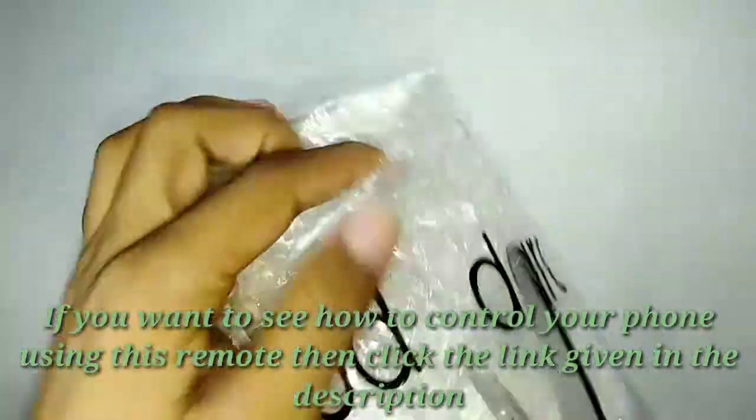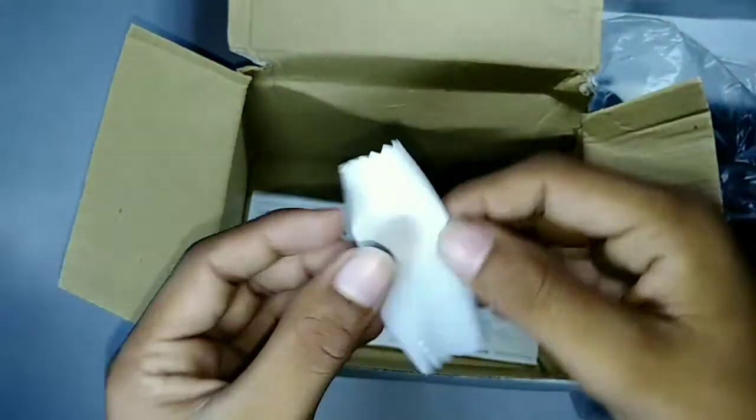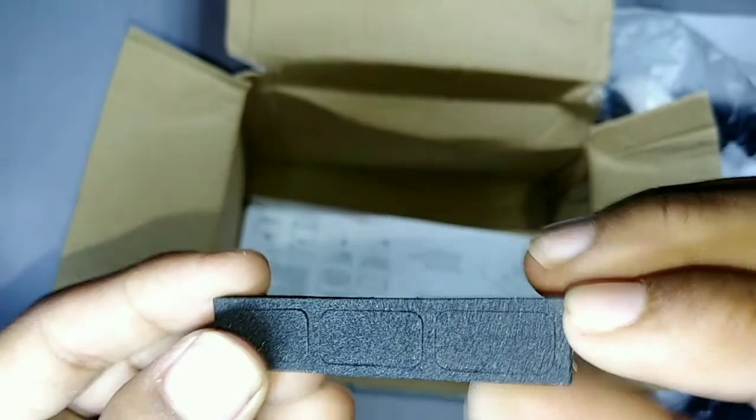Let's unbox this back. We will use the included cloth to clean the lenses, and we'll also use it so that the volume button and power button do not feel pressured. Look, it's a manual.